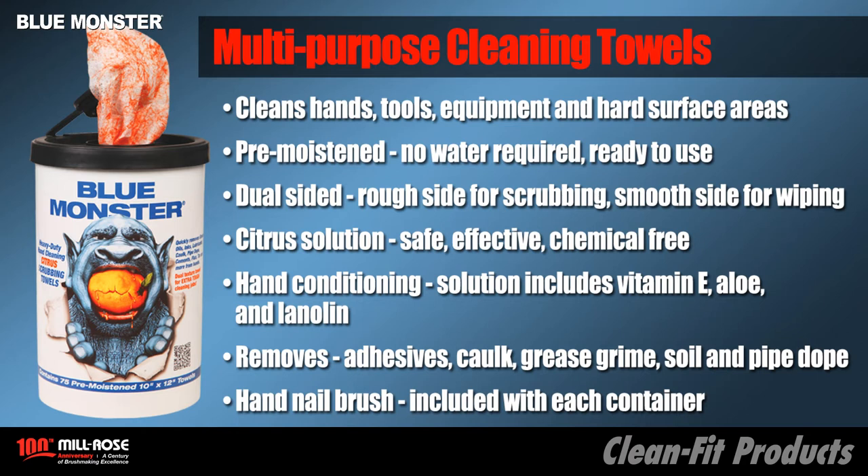The citrus solution is safe, effective, and chemical free. Included in the solution is hand conditioning, vitamin E, aloe, and lanolin.